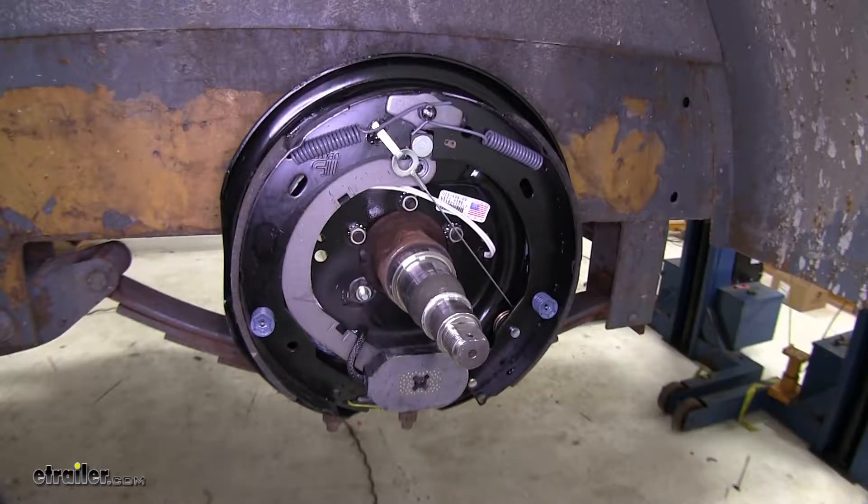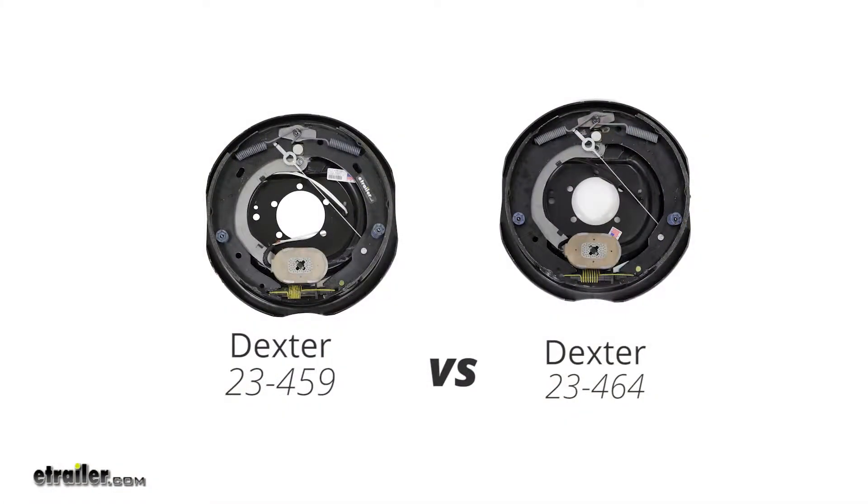They have a 5-bolt mounting pattern and work with wheel sizes of 14.5", 15", 16", and 16.5", and support an axle rating of 6,000 pounds. If you're looking on our website at similar Dexter brakes, such as part number 23-464, they're going to operate identical between the two. The only difference is that the 23-464 is slightly heavier duty, as it's rated for 7,000 pounds instead of 6,000.